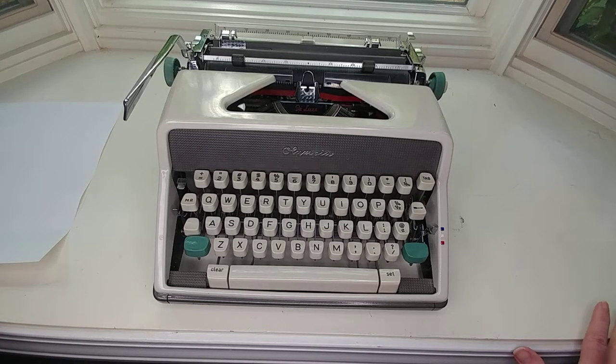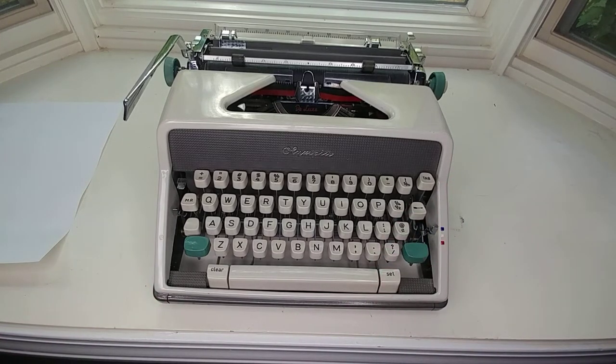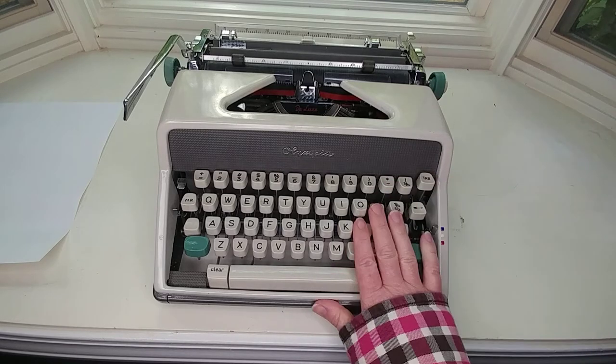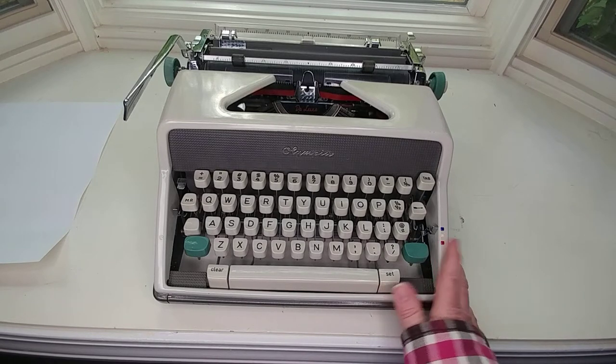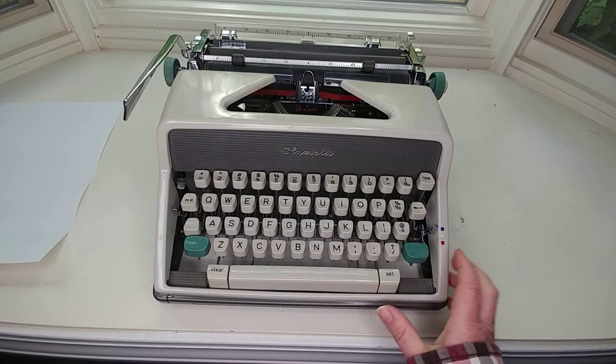Today is the 1963 Olympia SM7. We love Olympias — these are fantastic typewriters. You will never regret having one. Their quality is just several steps above other typewriter brands. It's a fantastic machine. You can just feel it as soon as you touch it that it's built so much better.